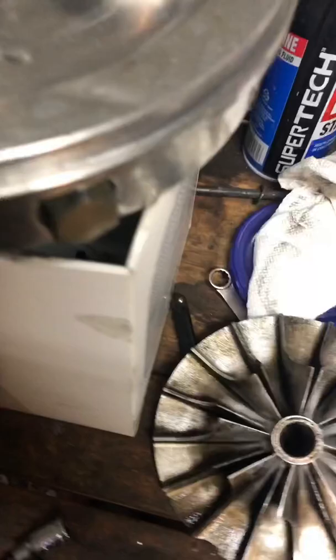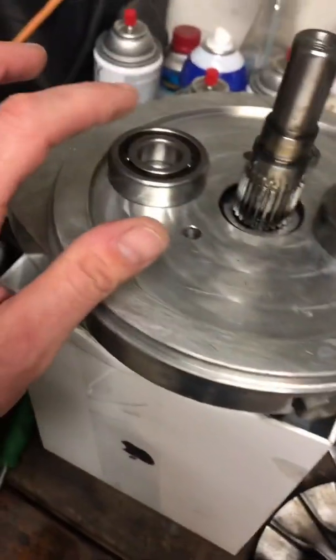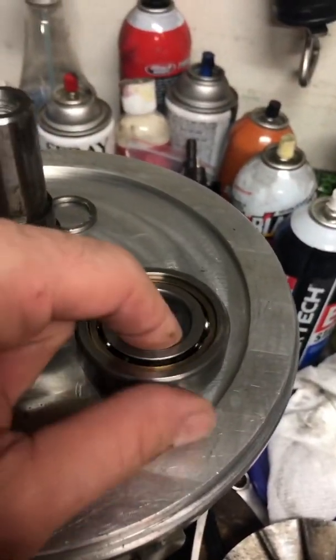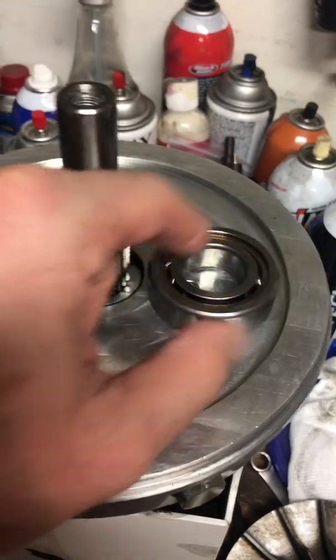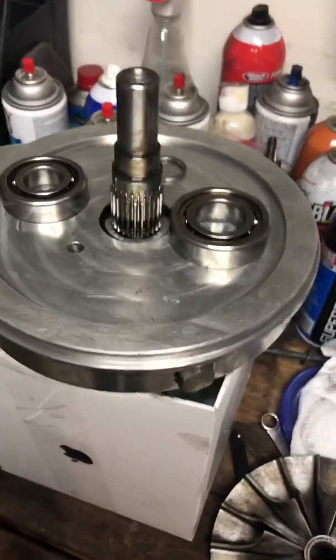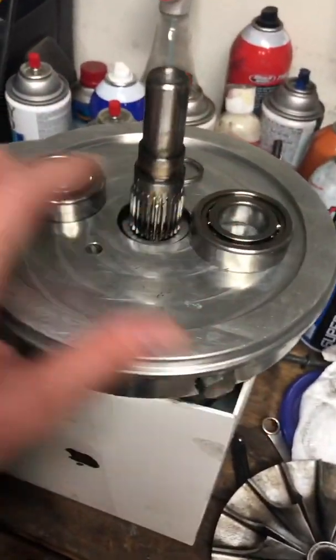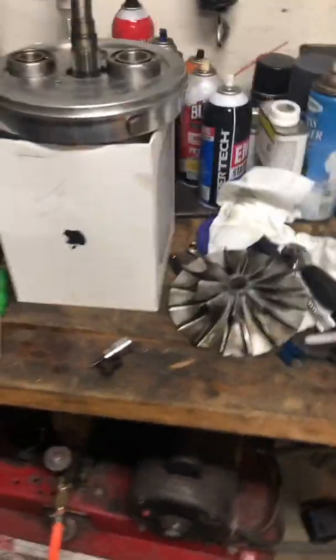If you're doing an impeller swap like I am, I do suggest that you get these two bearings that are on the shaft that comes out of the impeller. When I pushed the impeller shaft out, this bearing fell apart — they come apart really easy. I put it back together and it feels good, but I don't trust it, so I ordered new ones. I suggest if you're in a bind and need it done same day, keep these or order them ahead of time just in case, so you can have it all ready to go. Thanks for watching the video and hopefully it helped.